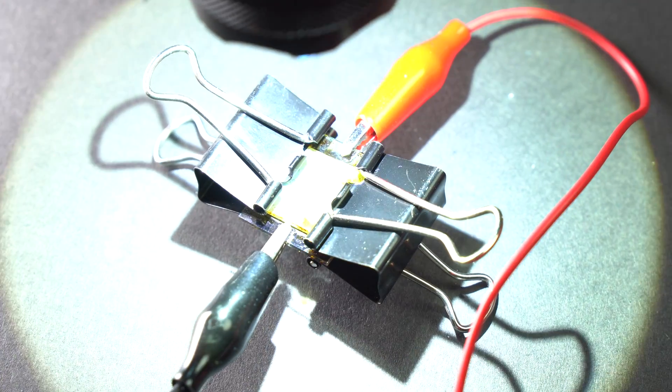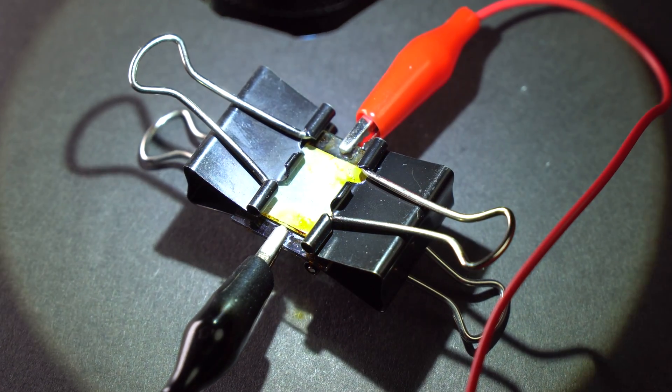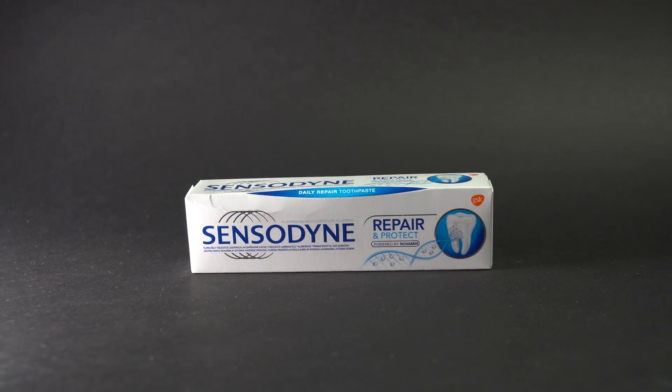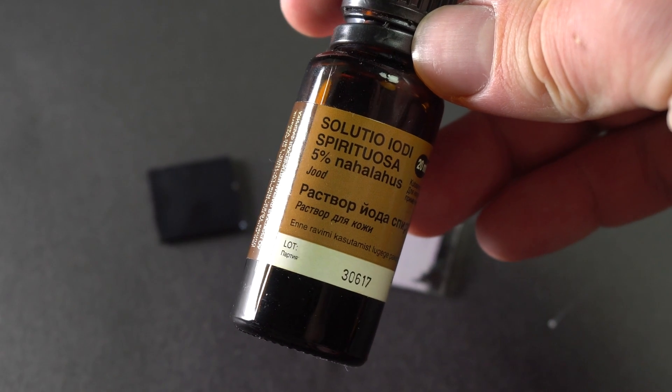Hello everyone! In this video I am going to show you how I made a solar cell from very basic materials such as toothpaste, sweet cherry juice and tincture.